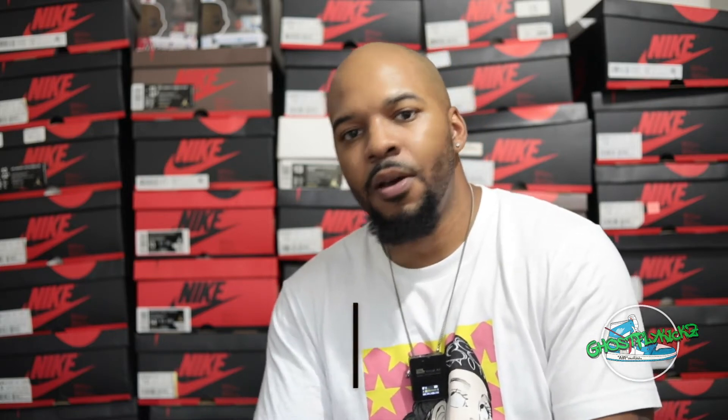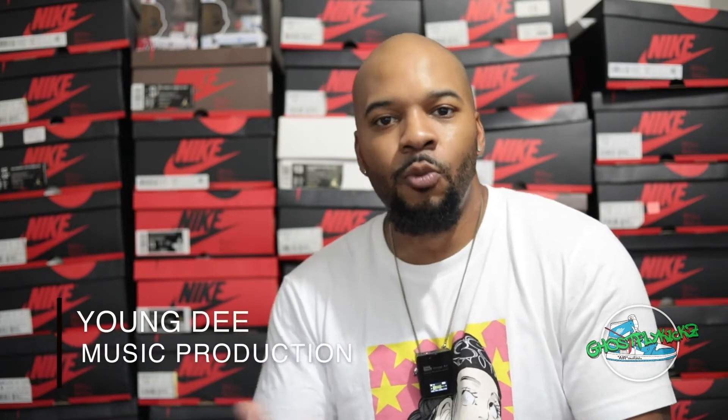I apologize for kind of being ghost for a minute. I just uploaded a Laser Orange 3 today. There's going to be a whole lot of videos coming out of order. I got a backlog of videos, and unfortunately when I get busy with my personal life — I just bought a new car and things of that nature — sometimes it slows me down. So I apologize and I'll be trying to rectify that.